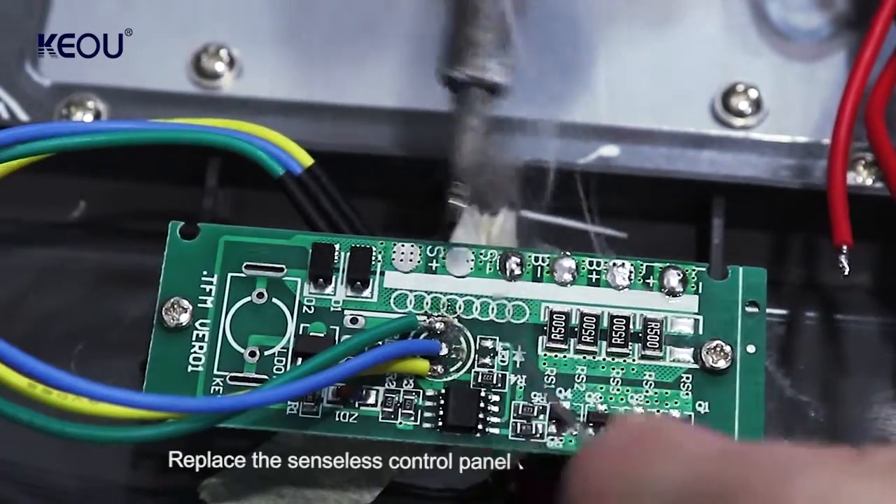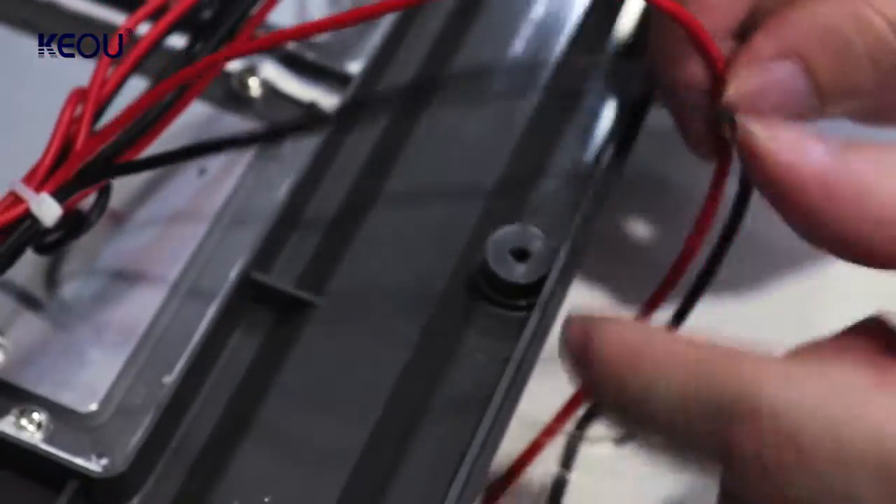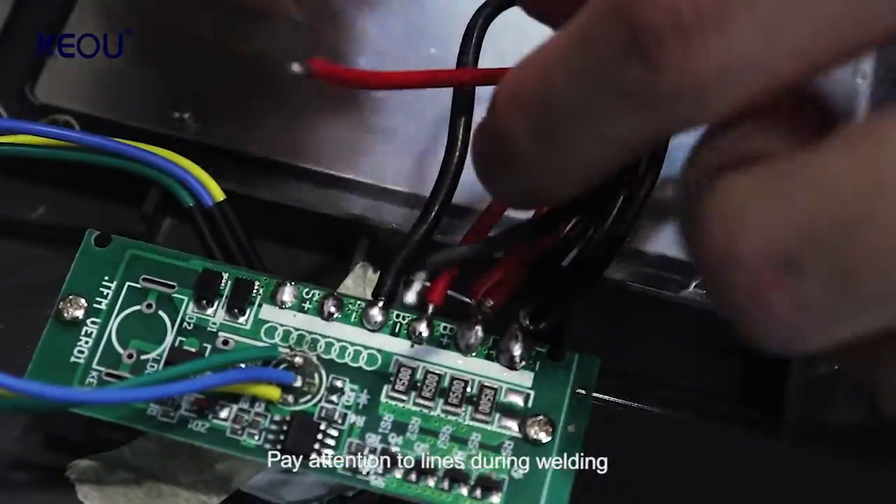Replace the old control panel with a soldering iron. Pay attention to the wire lines during welding.